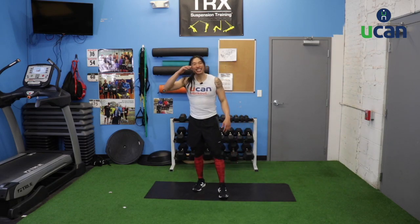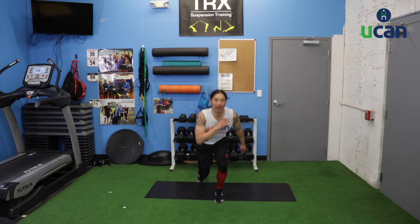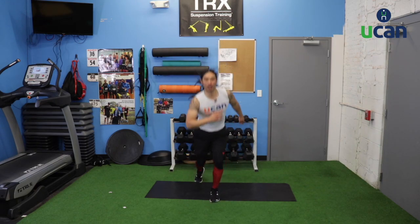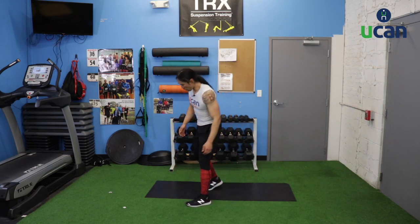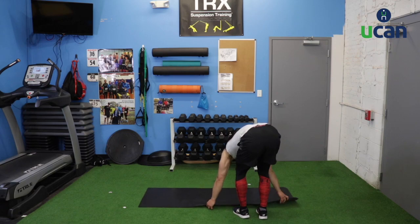Plyo lunges — last time through, and then our first round's done. We're about halfway through this workout — time flies when we're having fun. Social fitness, that's what this is all about. Big jumps, down and up, back and forth. Then rest — grab a quick sip of water, reset your mat. Continue taking some nice big deep breaths.